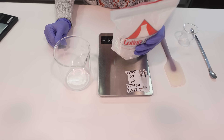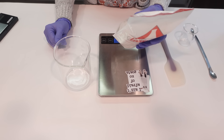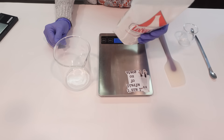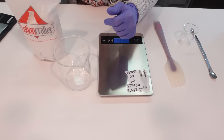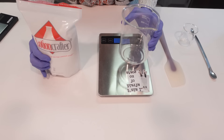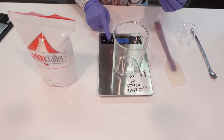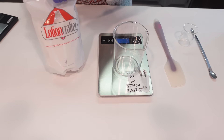cocamidopropyl betaine, and sodium laurate. The ICE conditioner base has some of the same ingredients but a few different ones as well, like cetearyl alcohol. The difference between the two is kind of negligible; however, the Gequat is going to give you a little bit of a thicker consistency. The ICE base gets to a nice conditioner consistency, but with Gequat you're able to thicken it up a little more, and on top of being thick it also feels kind of light and fluffy — it's got a really nice texture.